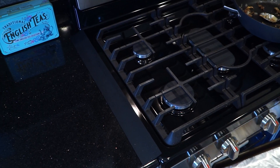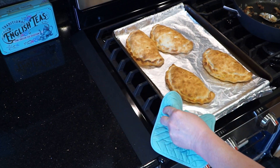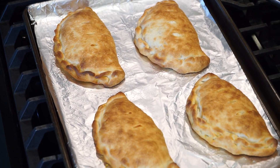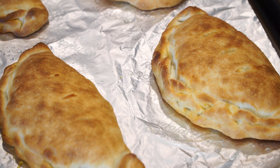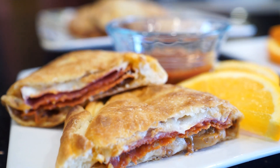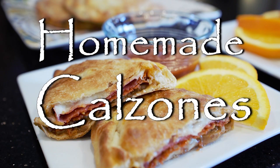And here they are coming out of the oven — this is the first four out of eight. They're a beautiful dark golden brown. You can see the edges stayed sealed shut, and these just came out of the oven beautiful — you should smell my kitchen! I serve them with the extra marinara sauce on the side. And here you have it: homemade calzones.